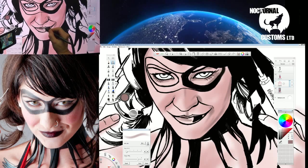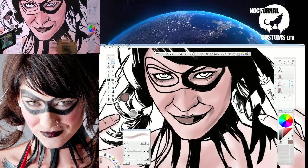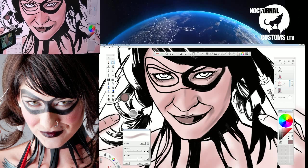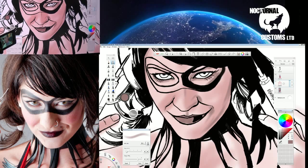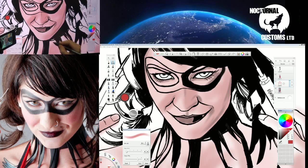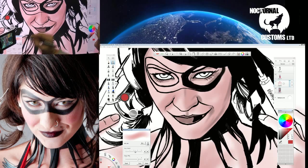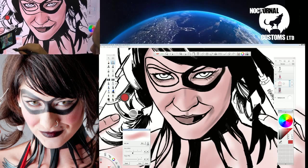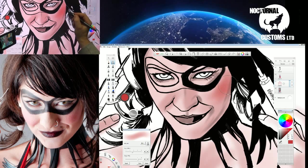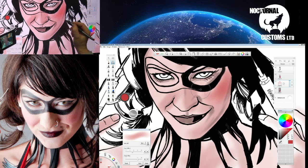I might even just start working on the base color of my lips as well, even though I've already got it on another layer — I might decide that what I'm doing now is going to be better. Stepping back and having a look, I should give her some rouge in her cheeks. I'm going to select a more rosy color, take the brush up to quite a large size, and try to match what I see a little bit in the photo.